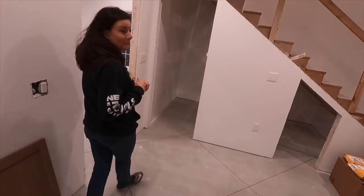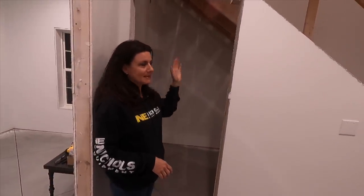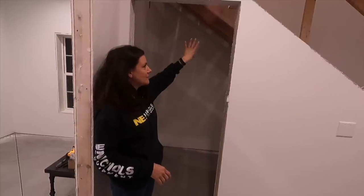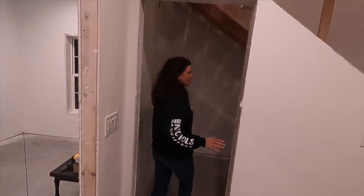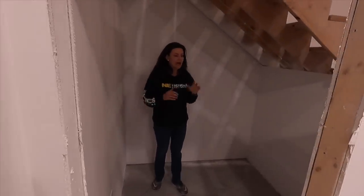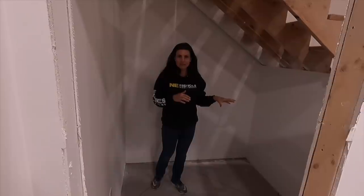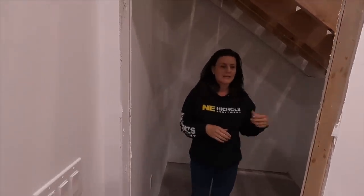I'm bringing you over to the stairs where we have more storage. If the closets under the stairs seem big, it's because they are. There's the normal staircase, and the slide will go next to it, which makes this closet really deep and very useful. We have a lot of ideas for this spot — it will probably be somewhat of a guest coat closet and store our vacuums that need to be powered up.